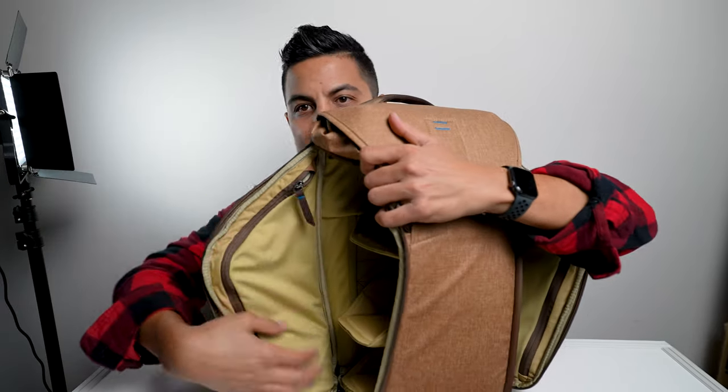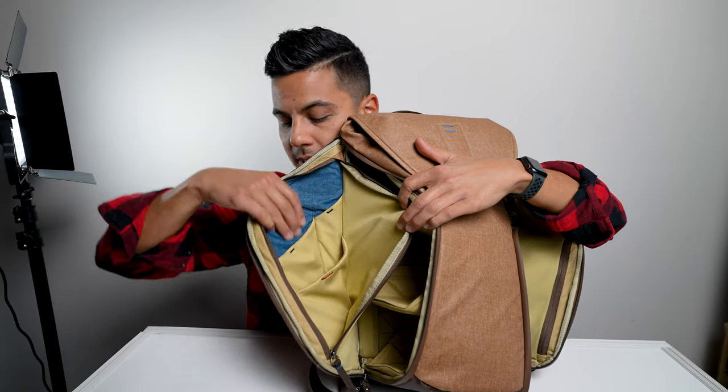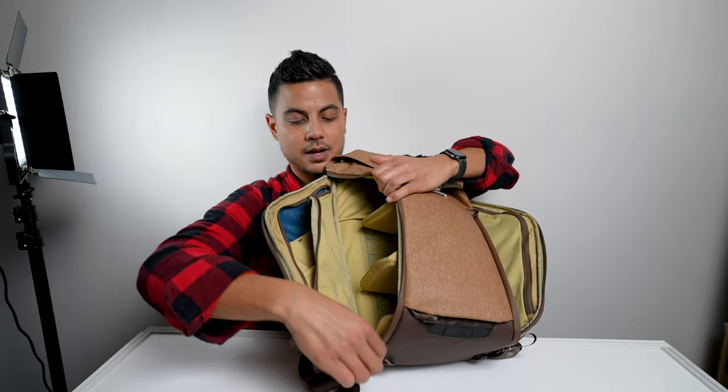On the other side is a pretty similar pocket, just with a slightly different layout — a little bit deeper, bigger pockets, and then a few more bigger pockets. Same design though, same flexible panel, which I really like. It's got a lot of flex to it.